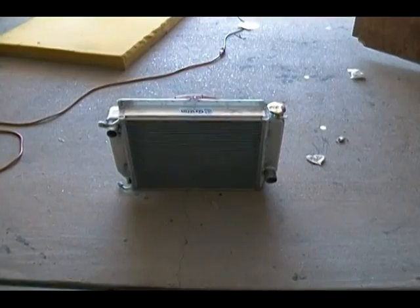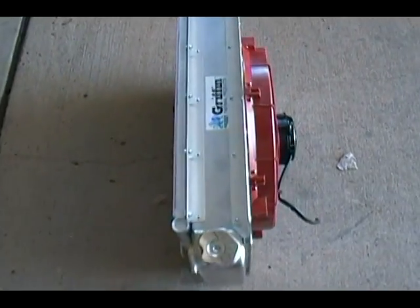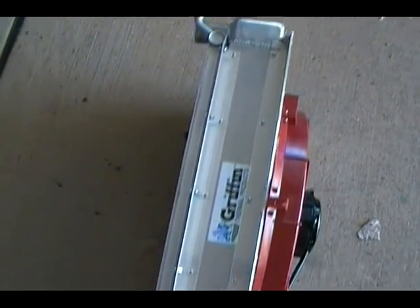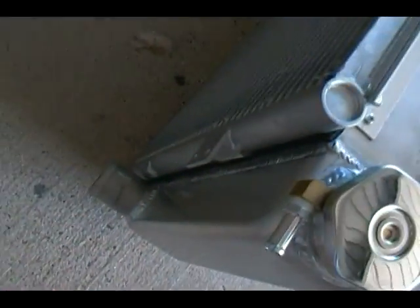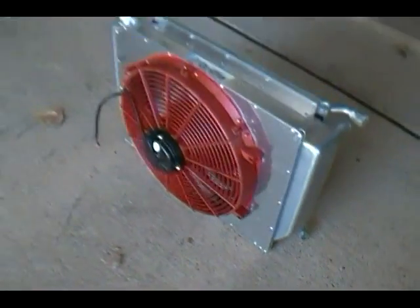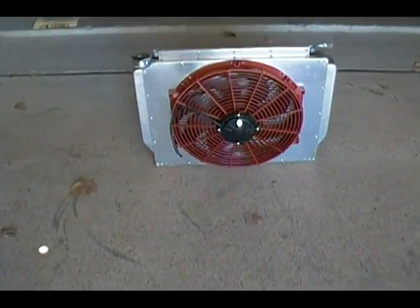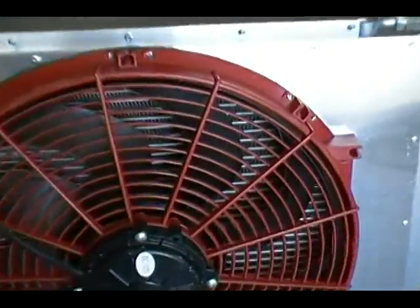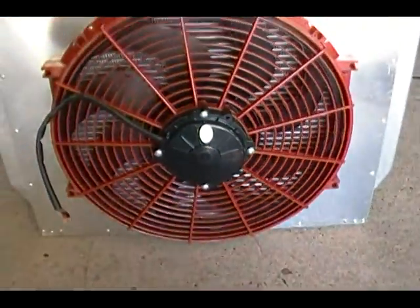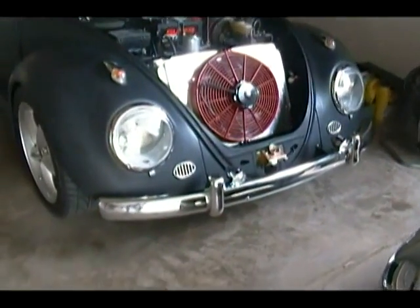My cooling system is now complete. I've got the air conditioner condenser on the front side, some little insulation in between the two, and I've got my shroud built and my fan mounted. I'll probably take that fan off another time and put some silicone along the edges to get a perfect seal. You can see it's got wide open access to the radiator, so hopefully this will help out.